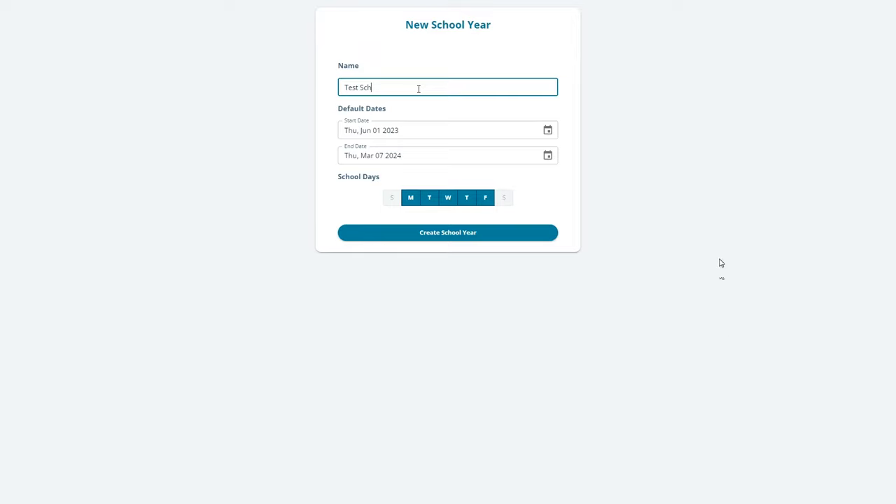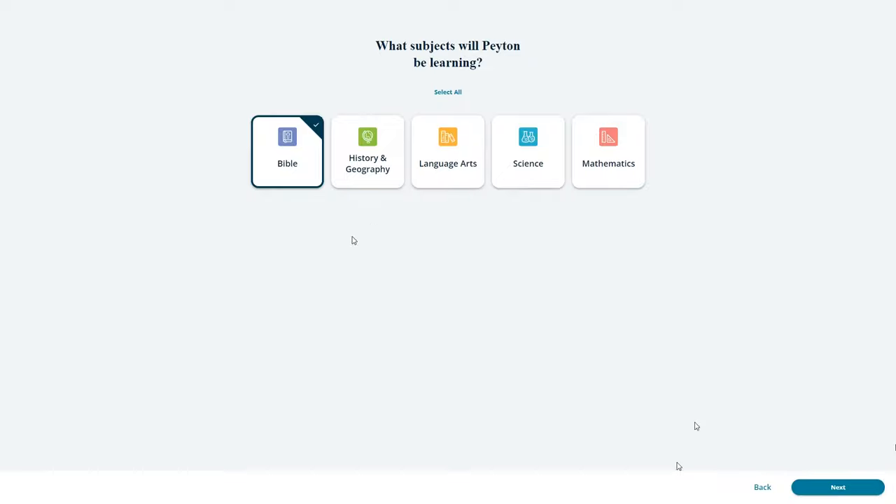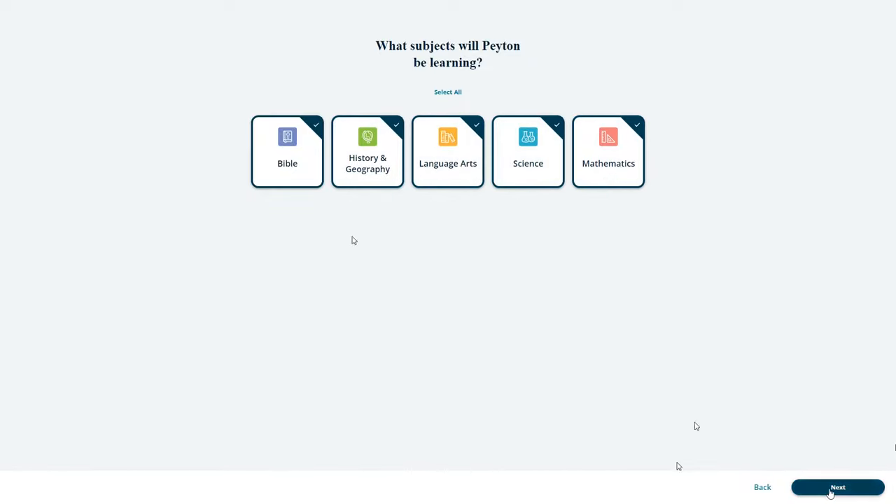Once you sign up for the free trial and pick your grade level, you'll be brought to a screen where you can set the dates and days of the week for your school year. Don't worry, you can change this later. You can also customize the grade levels after signup, so you don't have to be stuck with the same grade level for all subjects.